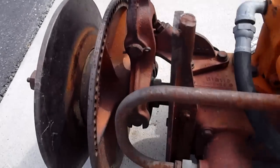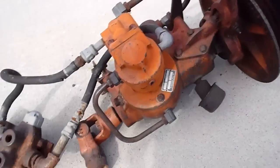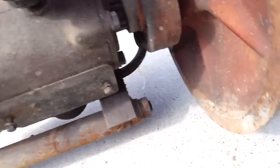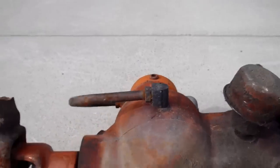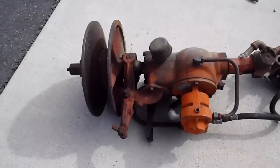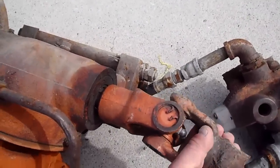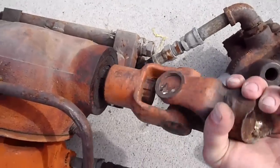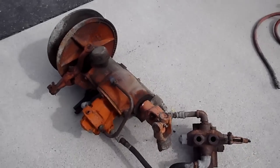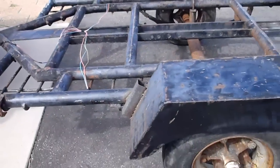Some kind of a gauge system there. Anything else on this that I can see? This is the u-joint on the other end. I'm guessing now — I can hear something in the valve when I turn that, which I suppose is a good thing.